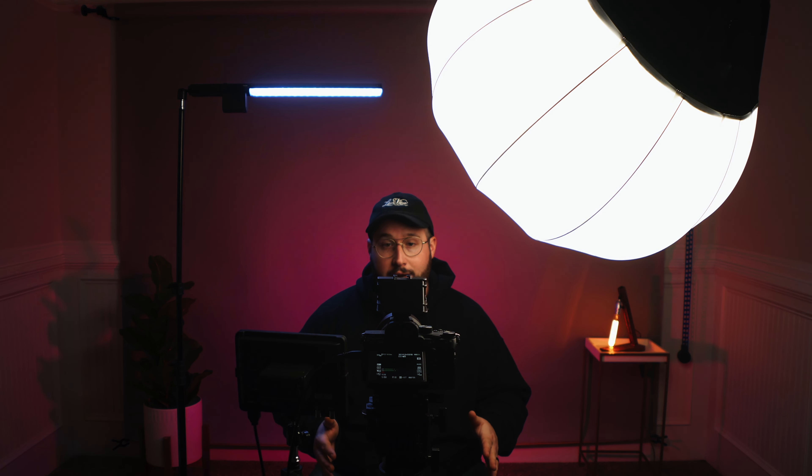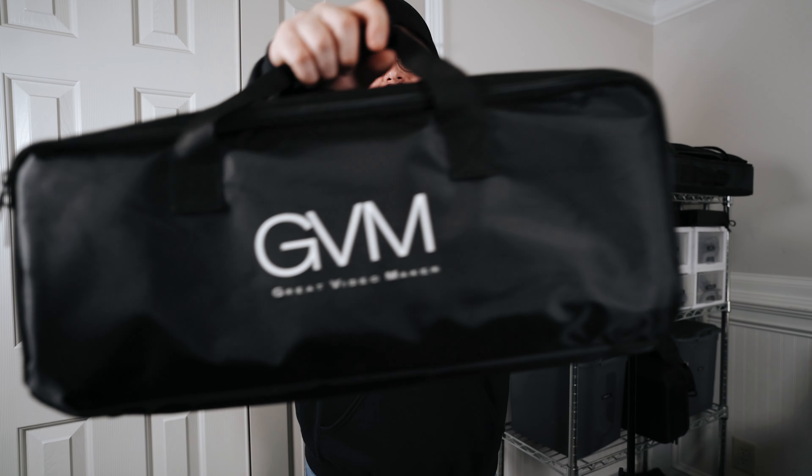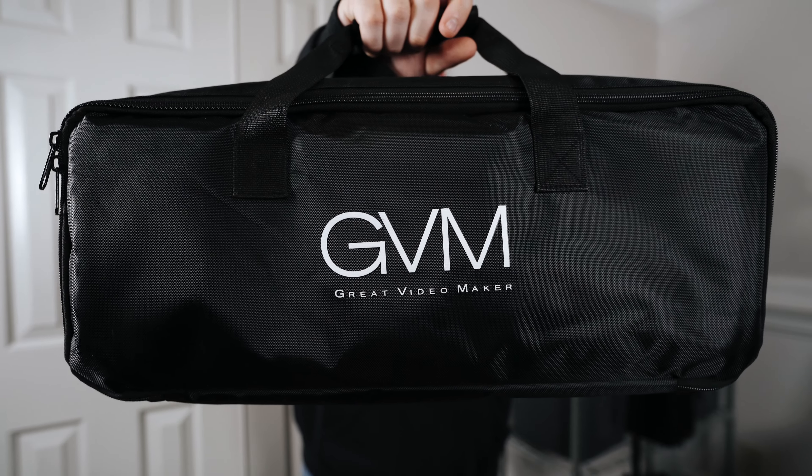Now that we've unboxed the light, got it set up, and talked about some of the pros and cons, let's talk about who this light is for. If you are a YouTuber or a studio-based content creator in a controlled environment with a bigger space, and it's something you can leave set up all the time, then this light is a fantastic option. If you are a freelancer or somebody shooting on location doing run-and-gun styled shoots, it's not necessarily the best option, but it isn't horrible to take with you — it can pack down pretty small, it just takes a little bit more effort to set up.